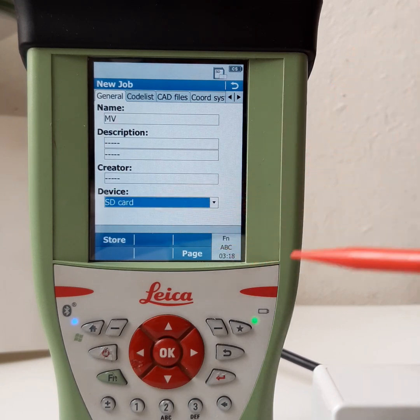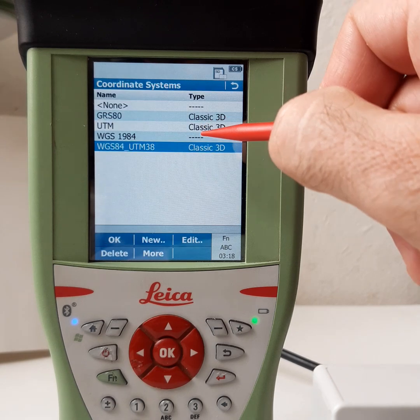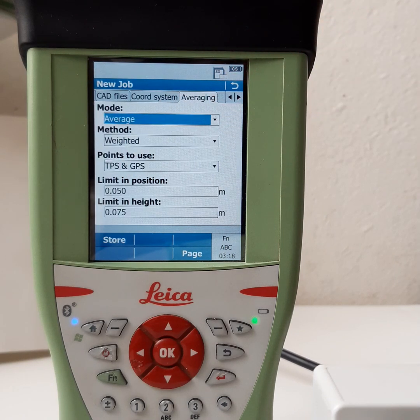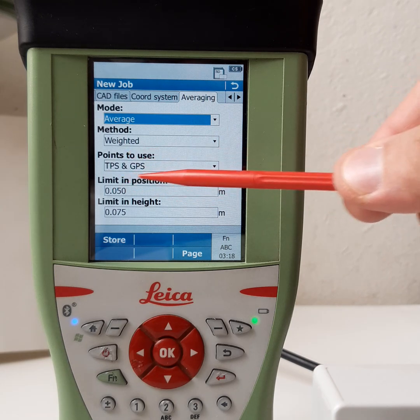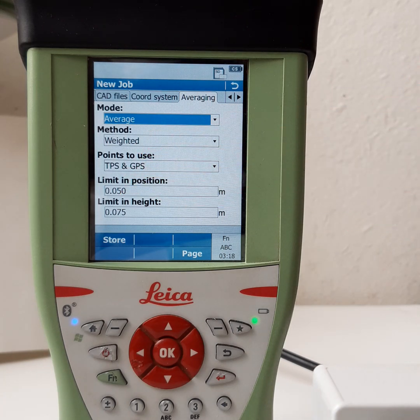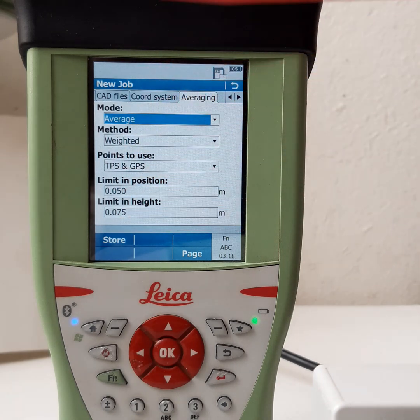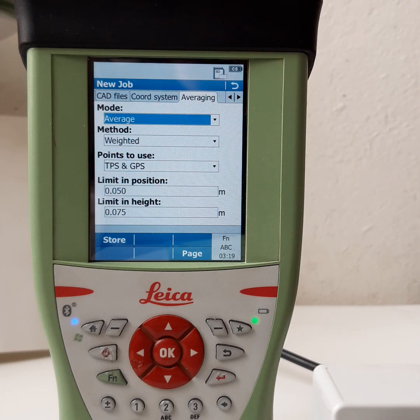No code list, no card files, no coordinate system selected yet. We will select UTM for the coordinate system. Under average accuracy settings: if the position — easting or northing — is more than 0.05 meters (five centimeters), it will warn you and will not save that point. For height, if it is more than seven to eight centimeters, it will warn you as well.